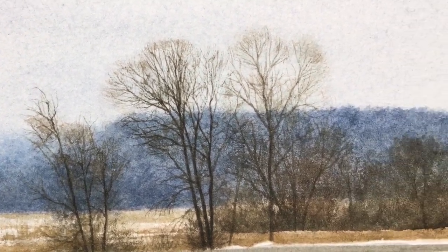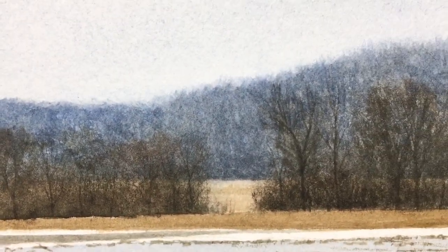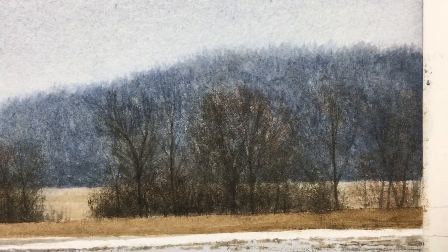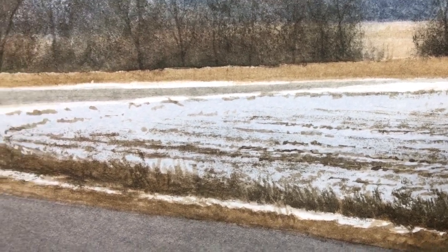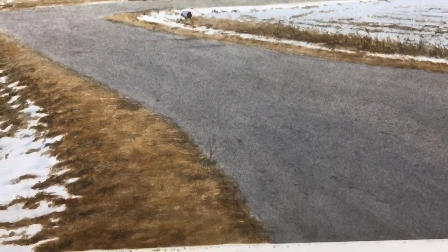You can see these background trees — there are some branches, but there's also just blotches. A good word for that would be scumbling. Here are the fields. You can see I'm kind of scraping the brush across the surface. I didn't do a lot of texture in the road — it's implied, but I didn't draw it out in tremendous detail.